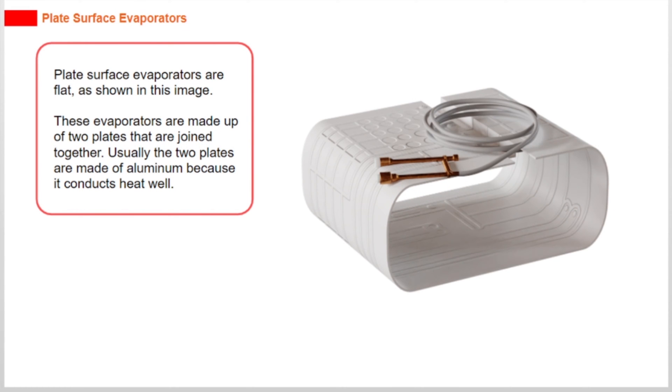Plate surface evaporators are flat, as shown in this image. These evaporators are made up of two plates that are joined together. Usually the two plates are made of aluminium because it conducts heat well.